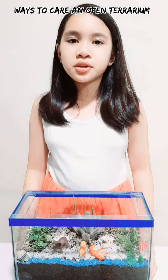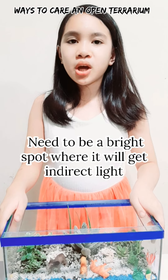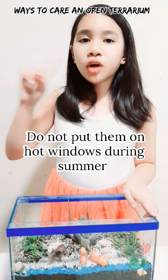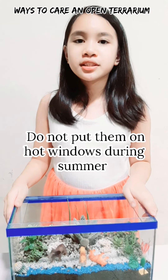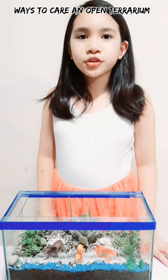In order for the succulents to survive in an open terrarium, we have to follow ways on how to care for them. They need to be in a bright spot where they will get indirect light. Do not put them on hot windows during summer. Use a spray mister to water the plants. Water them once every 3 to 6 weeks. Wipe down the glass using a dry cloth after watering to prevent watermarks.